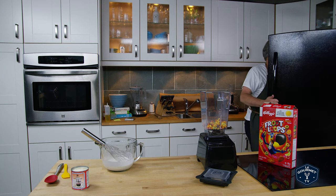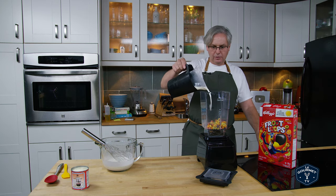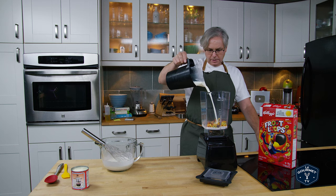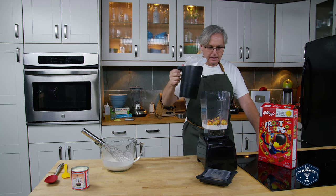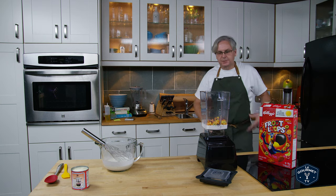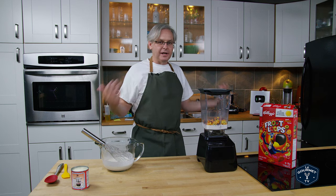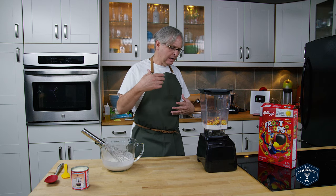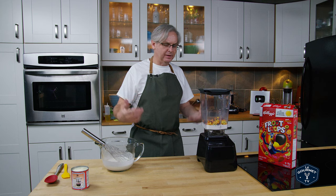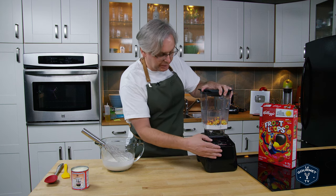I put those into the blender, and into the blender I'm going to put about a cup of whole milk. We're just going to blend those together. The idea — in the original recipe — is that you're supposed to steep the cereal in the milk and then strain out the cereal, just leaving the flavor in the milk. I don't have time some days, so let's do it this way.